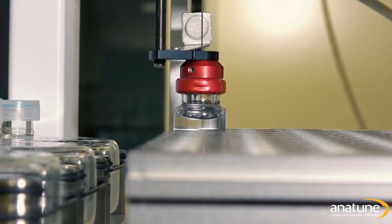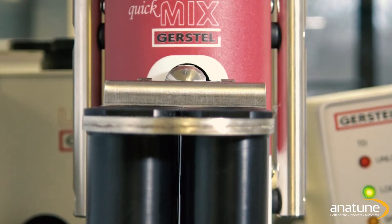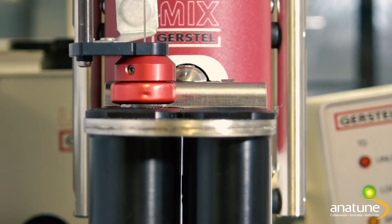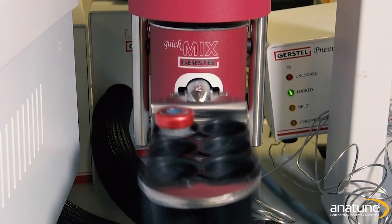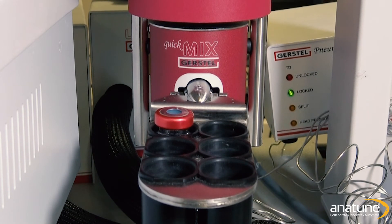When you have the most powerful separation tool in your organisation, varied and difficult samples are bound to come through your lab on a regular basis. Versatility and flexibility are of paramount importance when faced with such a wide range of analytes and matrices. This is only possible through the automation of both sample preparation and introduction.